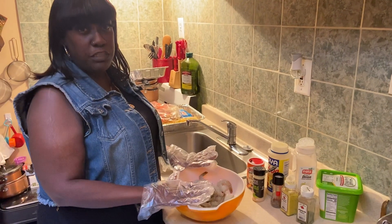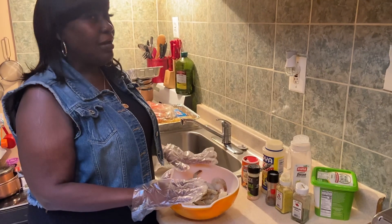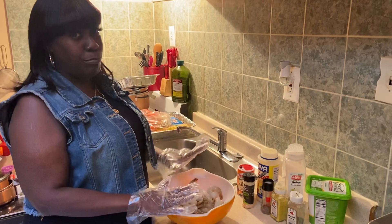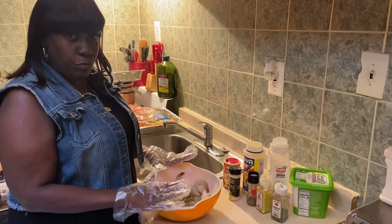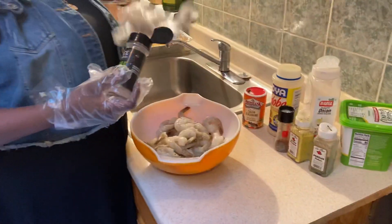Hi guys, this is how I'm gonna season my shrimp. These are my ingredients that I have here. I do not do measurements — I just eyeball it. You can do what you do, I do what I do. We're gonna use a little bit of garlic powder.